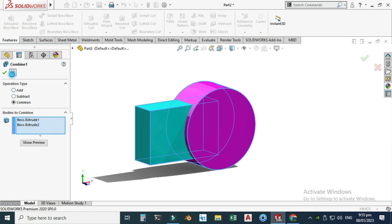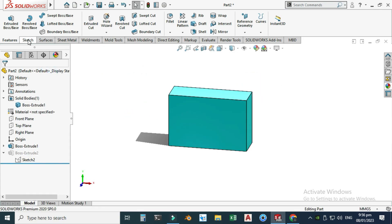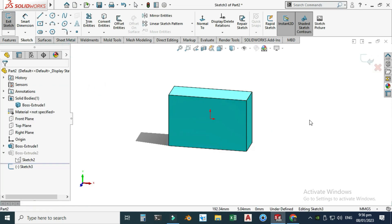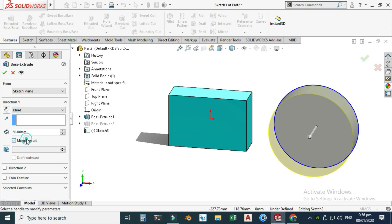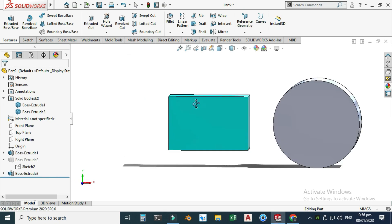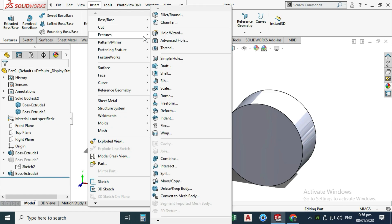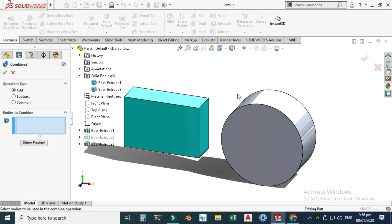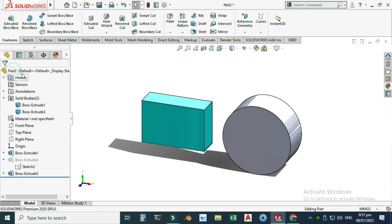One very important thing to note: if the bodies are not intersecting, none of these operations will work. To demonstrate, I'll suppress the previous feature and create a new body on the same plane but placed apart so they don't intersect. Going to Features, Extruded Boss, 70 millimeters, OK. Now trying Combine with Addition on these two non-intersecting bodies gives the error: 'Unable to create single body' — because the input bodies are not intersecting.